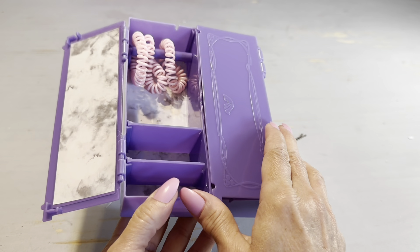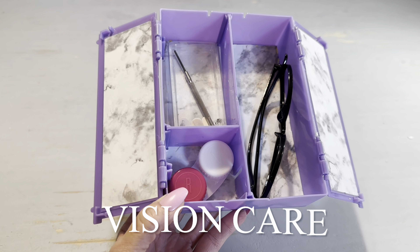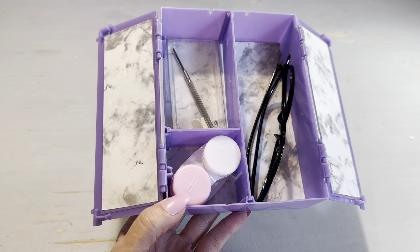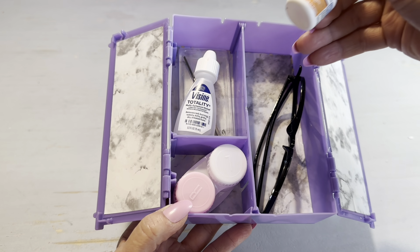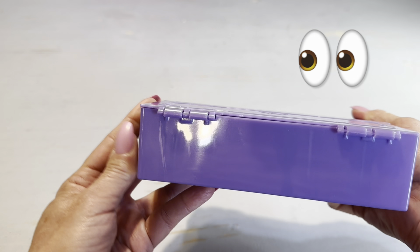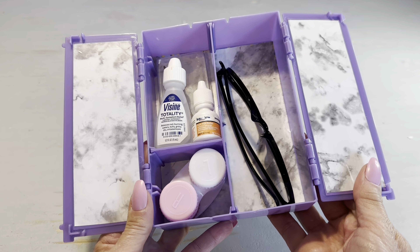This is a great container if you want to use all your space because the corners are 90-degree angles. If you wear glasses or contacts, wouldn't it be great to have a little kit for all the supplies you need in one space? This doll closet is the perfect size for that kind of kit and you could easily store it in a glove compartment or in a drawer.